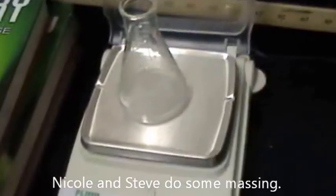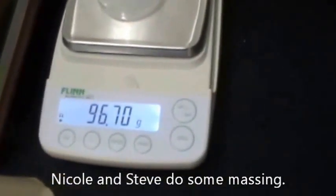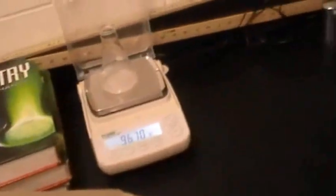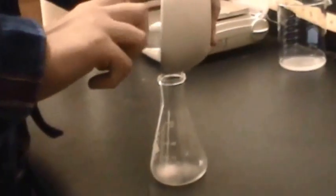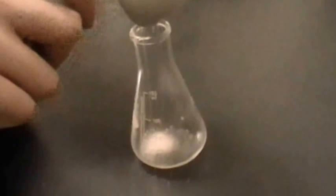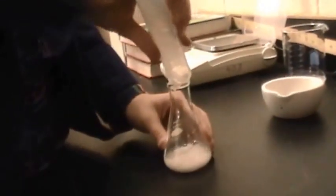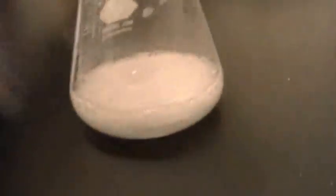We're starting over and we hope for the best. It's weighing at 96.7 grams, so we are measuring the amount of CO₂ released. Nicole is pouring in the calcium carbonate into the beaker, then pouring in the HCl into the beaker.